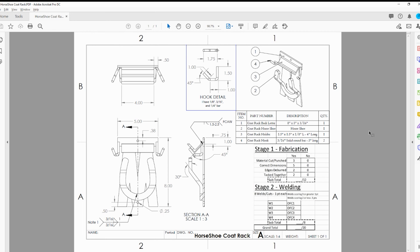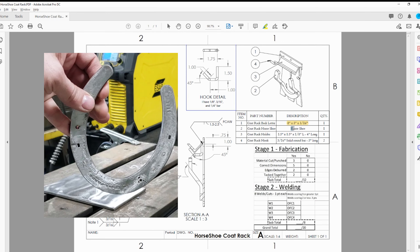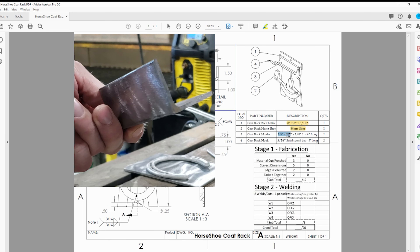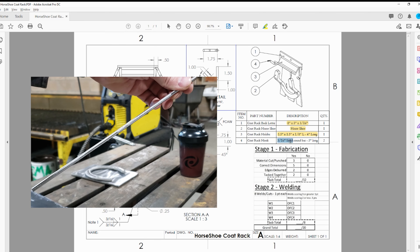This is the blueprint for the coat rack. Your back plate is eight by five of three-sixteenths material. You need one horseshoe and a piece of angle iron - inch and a half by inch and a half by eighth inch, four inches long. You also need a 3/16 solid round bar, approximately five inches of it.